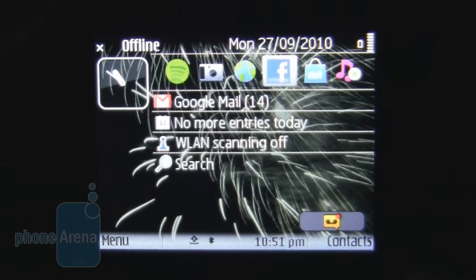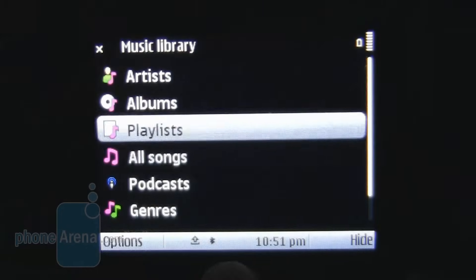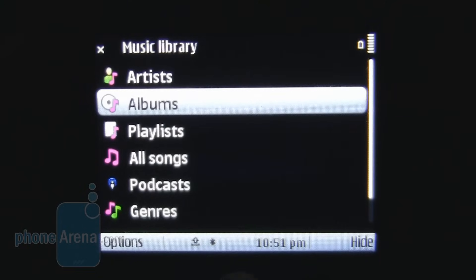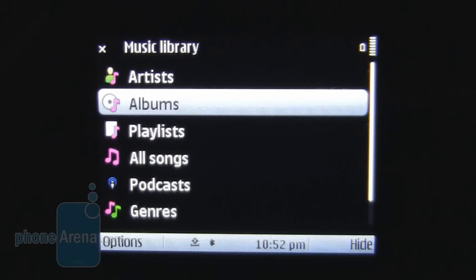Music support on the phone is really good. With the standard Series 60 music player, it's easy to get to your tracks and to play them. The 3.5mm headphone jack makes for good quality output, especially considering it's a business device. This makes the E5 a real all-rounder, which we were really pleased about.